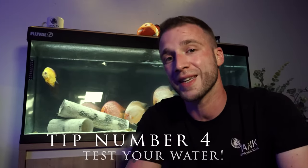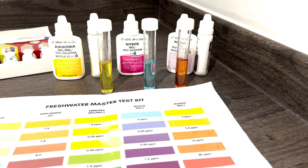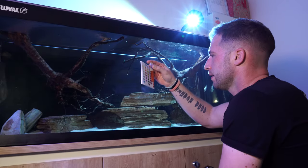At number four, make sure you are testing your water, and especially with a liquid test kit. Usually when you go into a fish store and buy your tank, you'll be told to buy a test kit and nine times out of ten it's a test strip. Unfortunately the test strips aren't very accurate and won't give you a very good result. Testing your water with a liquid test kit — I'll link some in the description below — allows you to pick up on early signs that could be detrimental to the fish, and most importantly that's nitrite and ammonia. If you're having any sort of ammonia or nitrite issues, I've done videos previously on how to deal with them which I'll link above.